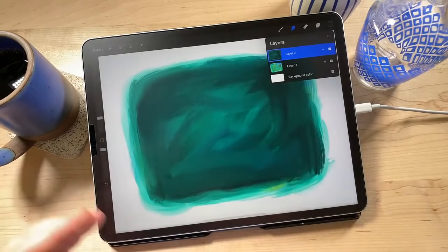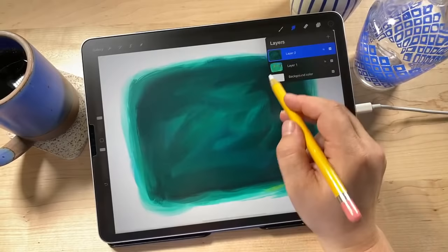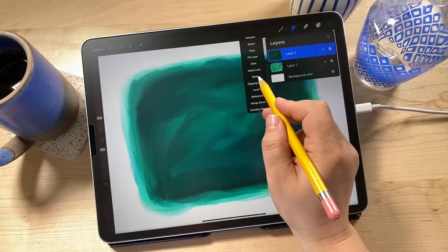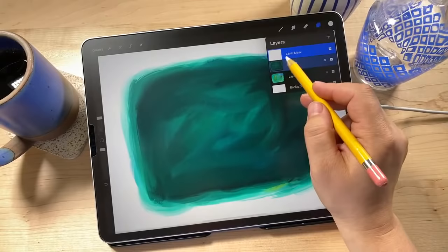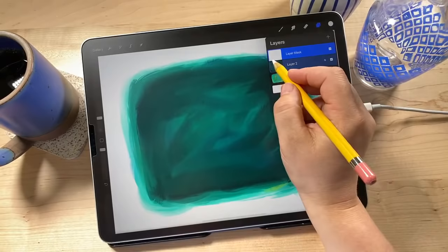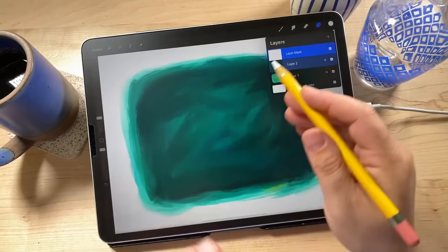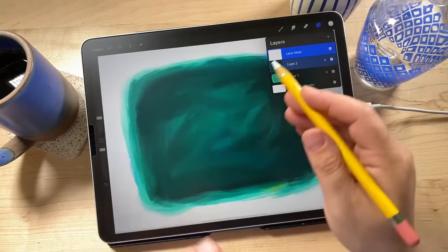To create our layer mask, tap on Layer 2 — the one with the darker colors on top — and then tap 'Mask.' You'll see a layer appear above it filled in with white. A layer mask works by masking what's on the layer right below it. You draw into this mask layer and it'll seem like we're erasing things, but we're actually just hiding them. White shows everything; if you draw in black it hides it.